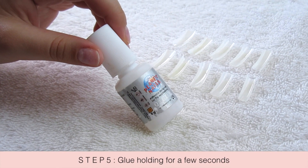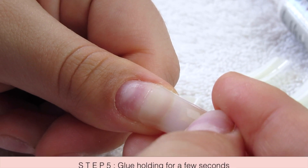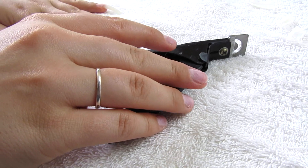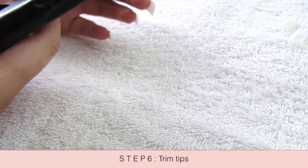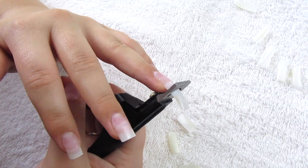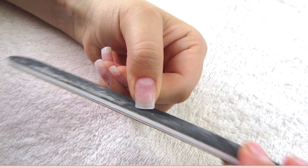These little tips have numbers on them, so I kind of know the numbers that I normally use. I take glue and just stick that down, holding it for a few seconds. Then I use this little tool to trim the tips to the length that I wanted.